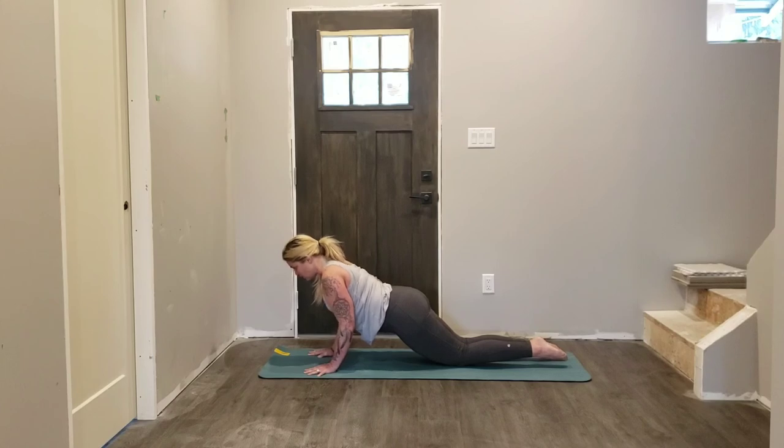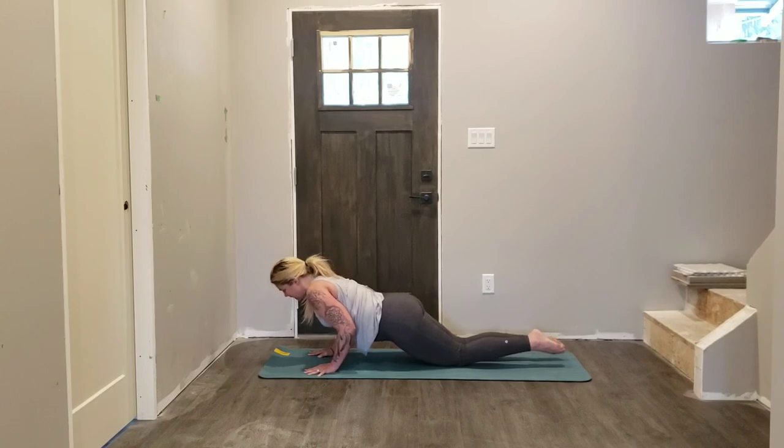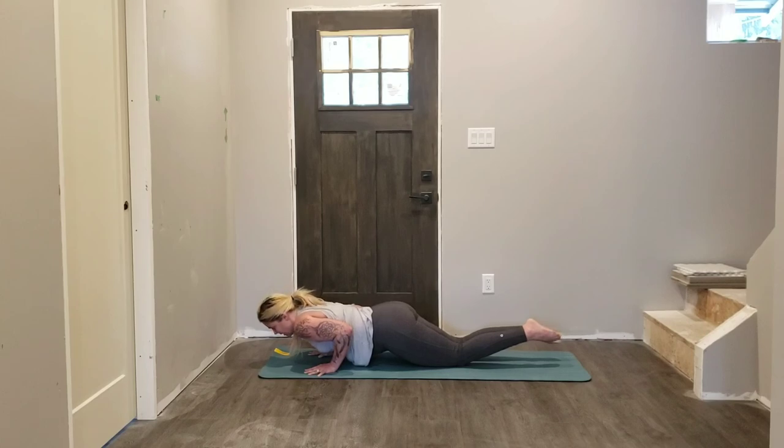so that when we bend the elbows, the elbows tickle the ribs. Keep those hips in line — let's lower an inch, collarbones widen, shoulders to hips, lower another inch. Inhale here, neck is long, lower another inch, inhale, exhale, lower an inch. So slow, so controlled — lower an inch, inhale, exhale. Feel those triceps — lower an inch, last time, exhale, lower all the way down.